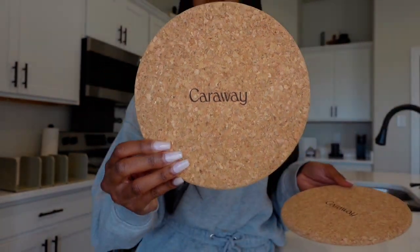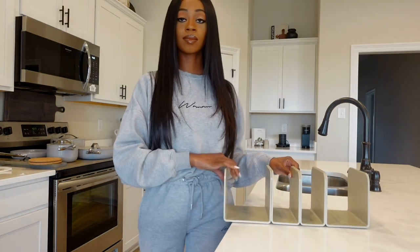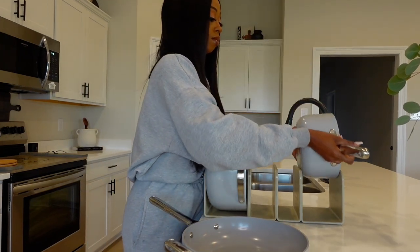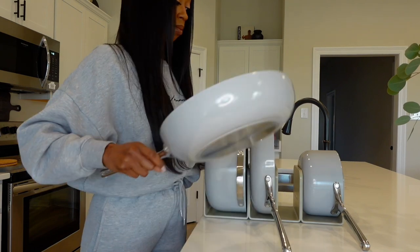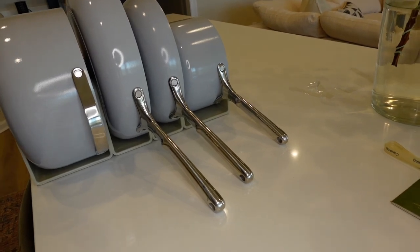They also sent these cute little trivets wrapped up in a nice Caraway bow — y'all know I live for great packaging. I really love these trivets, they match my aesthetic so well. This is the lid holder — it's a really nice linen lid holder that you attach to your cabinet, I really love that. And here is the pot organizer; it's magnetic so it's super easy to put together and arrange however you want. This is what the pots look like inside the pot organizer — I think it looks really cute.